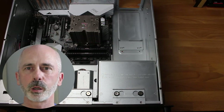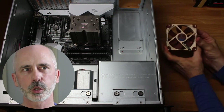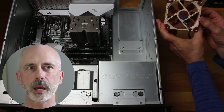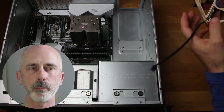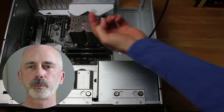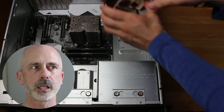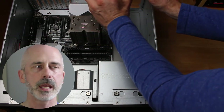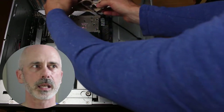We're going to install our CPU cooler fan — the Noctua NF-A9. This is a quiet fan with four-pin PWM support. There are pushing fans and pulling fans — this one is a pulling fan. It's going to pull the heat from the CPU and send that hot air out the back of the case.